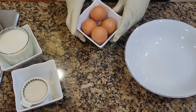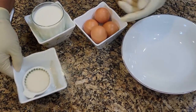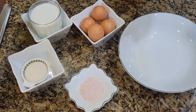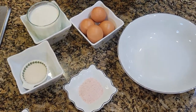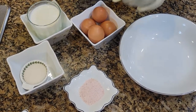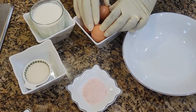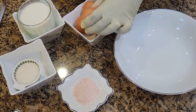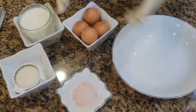I have four eggs, one glass of milk, sugar, some salt for taste, and I'm going to add nutmeg. To achieve a good French toast, it's all about the ratio of egg to milk. Basically, the right ratio is one egg for a quarter cup of milk.